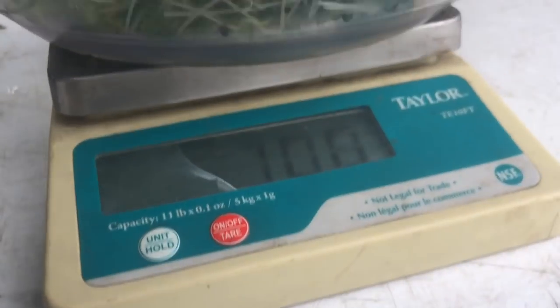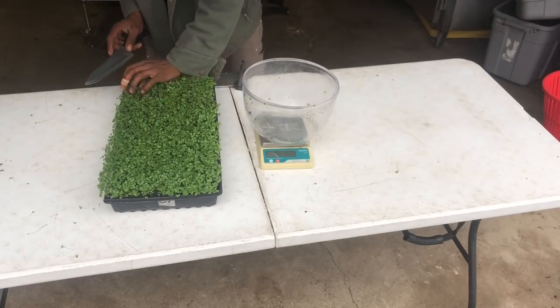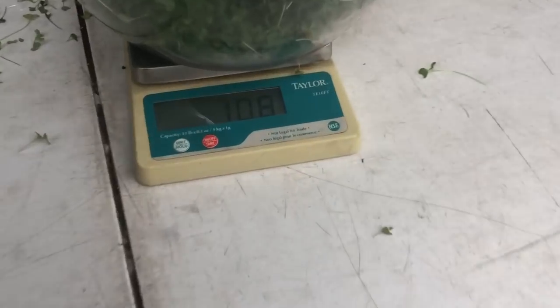The one I've been waiting for - peat moss with water: 10 ounces. And last but certainly not least, peat moss with compost tea - this is the one I've been waiting for: 10.8 ounces. So there's about an ounce of difference there. We'll see what they taste like.